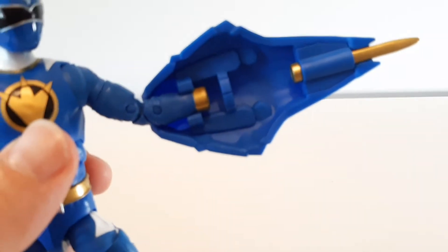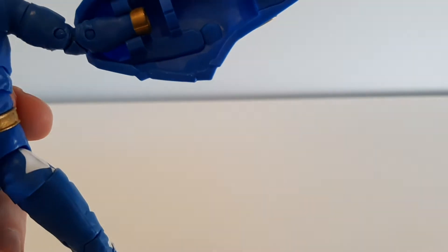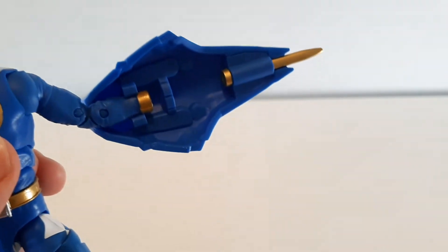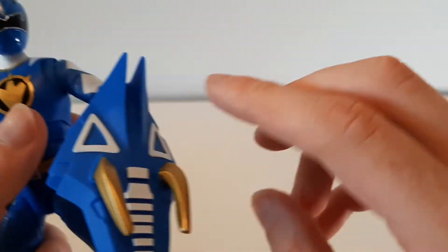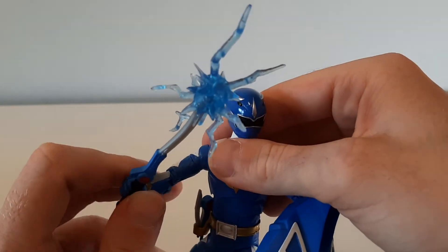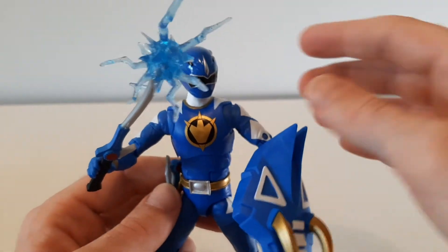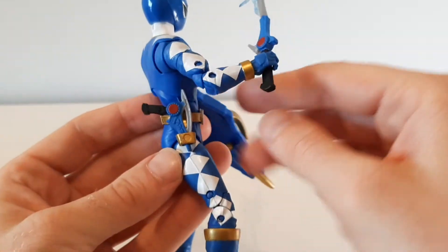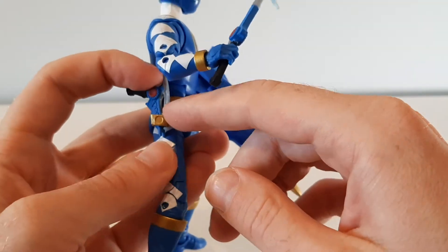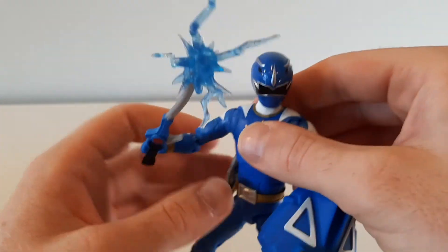It's interesting how the shield attaches to his arm — you actually have to take the hand off to get it to work because you can't get the shield on otherwise. As long as you have him in a pose where you can't see his hand, that doesn't really matter. The sword is also very cool — it has a lightning bolt on the end, which is always a nice touch with the Lightning Collection figures. I love these diamonds down the sides, again a big throwback to Mighty Morphin Power Rangers, and the pistol is quite similar too.